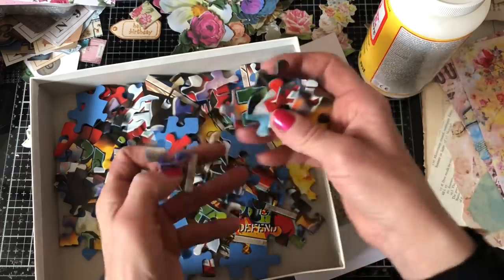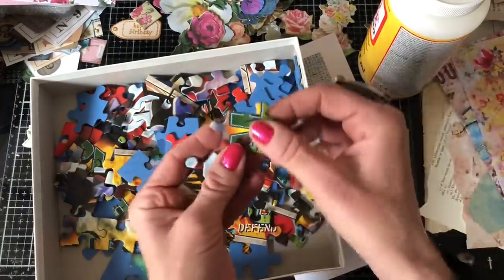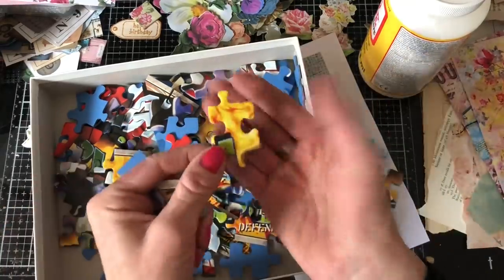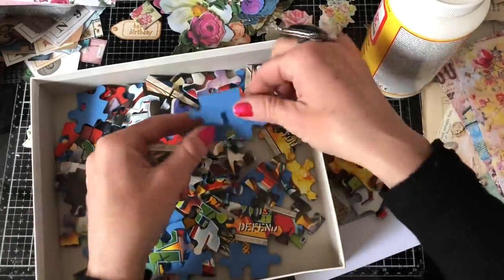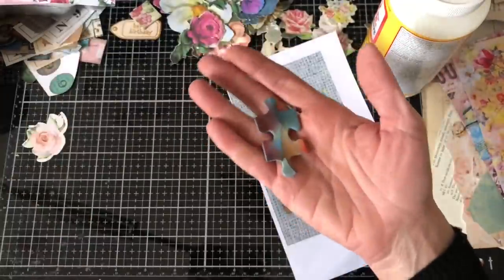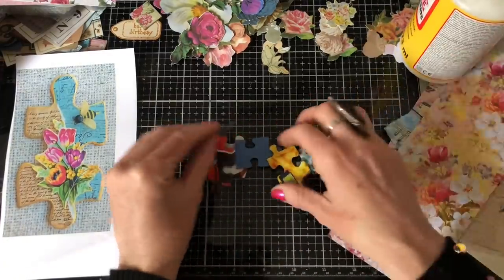I'm going to select some. Obviously some puzzle pieces are nicer shapes than others. I don't think this one is going to make such a nice shape as this piece, if that makes sense. So I'm going to try and stick with the more symmetrical shaped ones. I've brought along some of my decorative papers — just tiny little scraps that I can use to cover these.